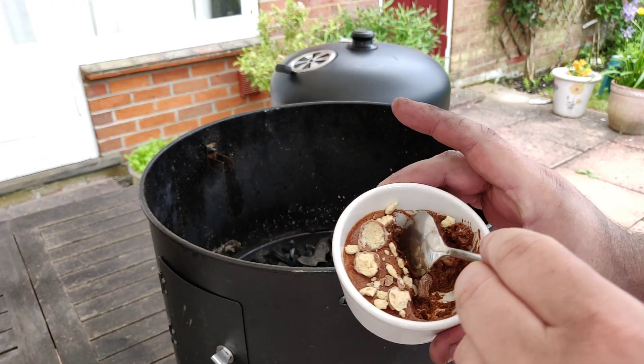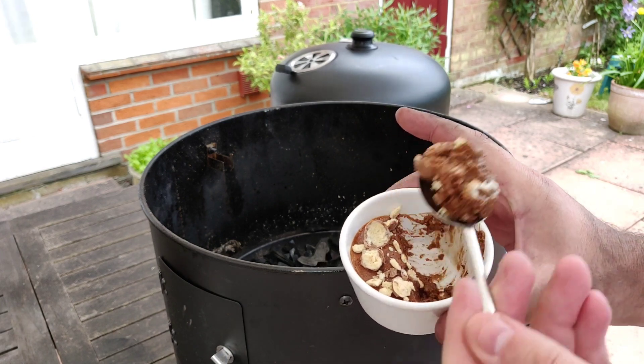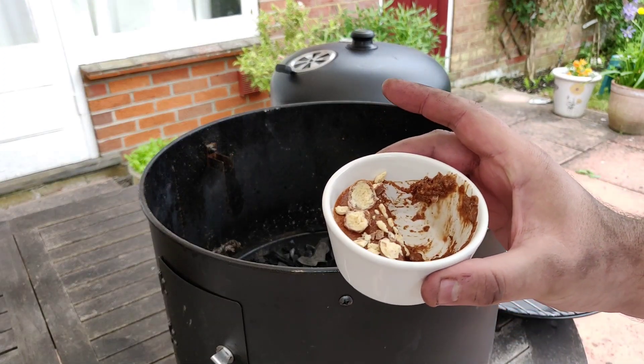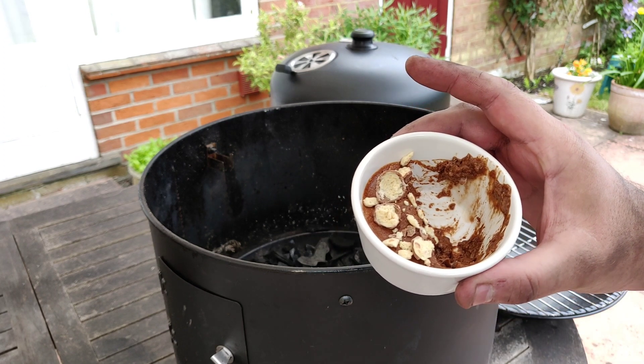That's heaven. It's really light, actually. Usually I make them a bit more solid. But anyway, carry on watching the rest of the vid and I'll show you how it's done.